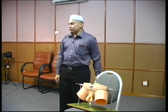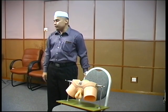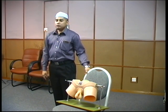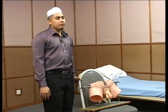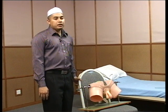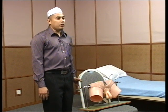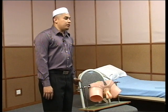Assalamualaikum and a very good afternoon. Today I will show you how to examine the inguinoscrotal hernia. This is a very important examination in a surgical posting — it is the second most important examination after the abdominal examination. In short cases, you are usually given a task to examine the groin, for example: a 60-year-old man who presented with a left inguinoscrotal swelling for the past eight years. Please examine the patient's groin.